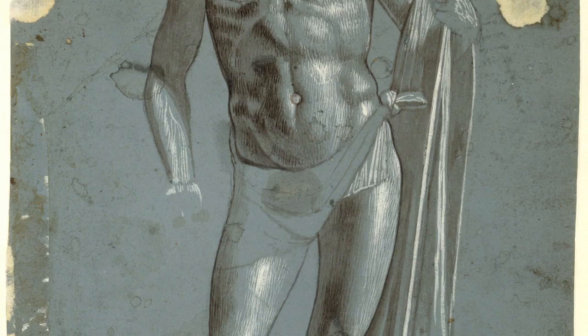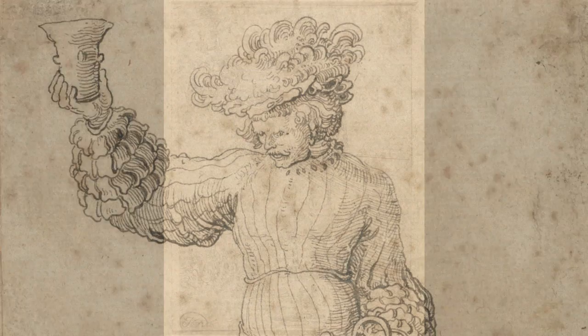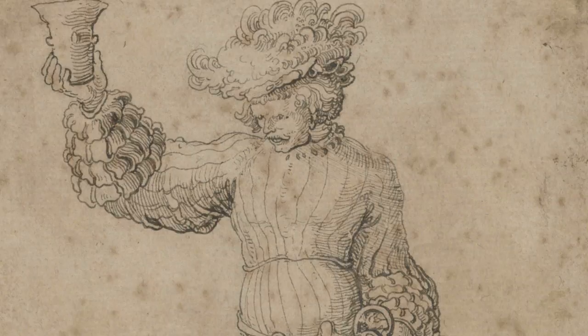Conserving an old master drawing is a balancing act. All drawings have their own set of condition issues that need to be assessed individually.